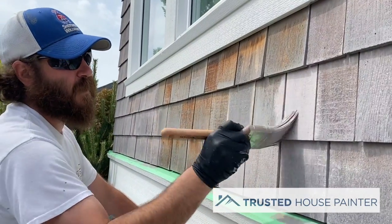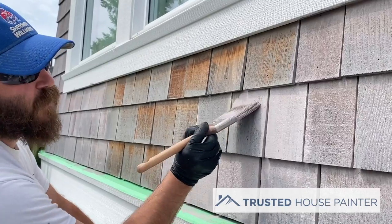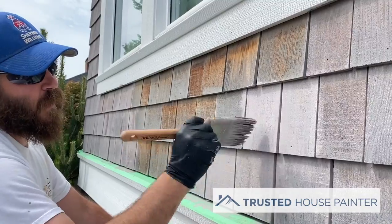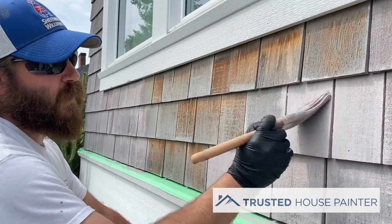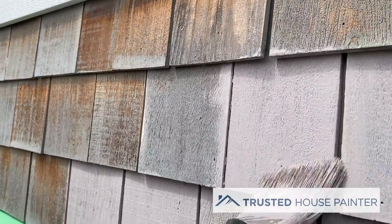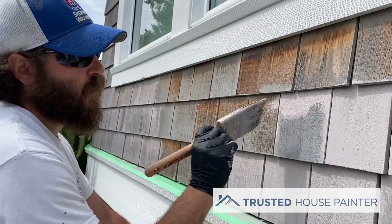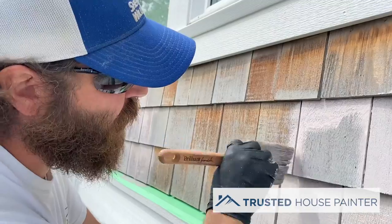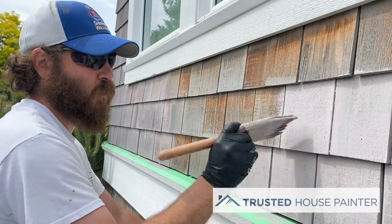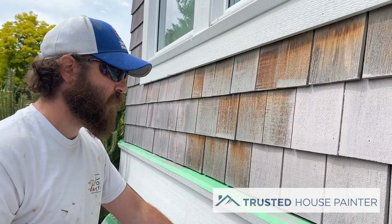Just getting the first coat on everything here. We came in a couple days ago and did a wash of the exterior and did a scrub of the cedar shingles to really get some of the loose and flaking stain off. We haven't done any sanding on these. With cedar shingles, you really want to keep the wood fibers and continue staining them, because once you sand them they start to get thin and it actually messes with the wood grain, so stains start to absorb differently between one shingle and another.